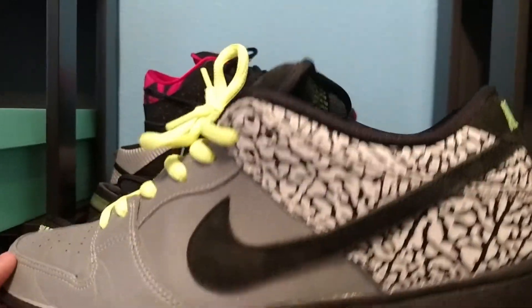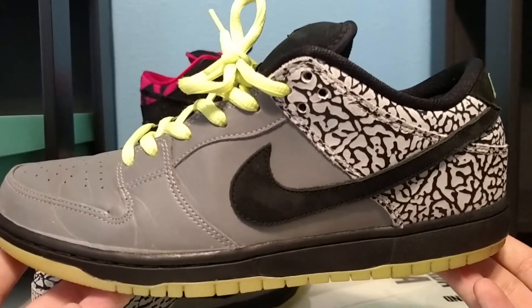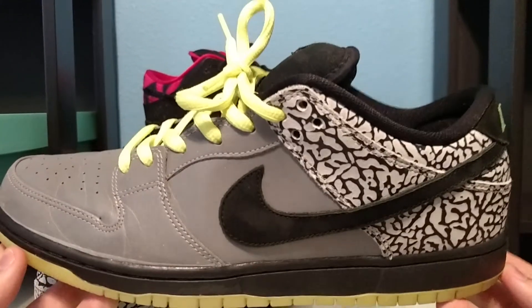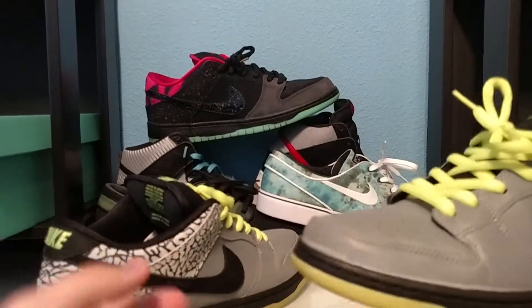Very nice shoe overall. I would recommend it for any SB head — honestly this shoe is just beautiful. It's a very comfortable SB; of course SBs are really comfortable. Definitely recommend picking this up if you have the opportunity.